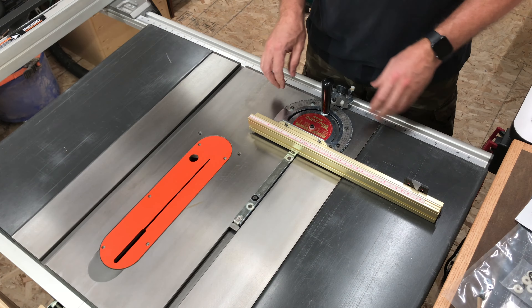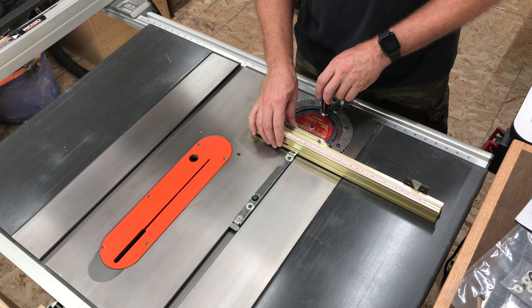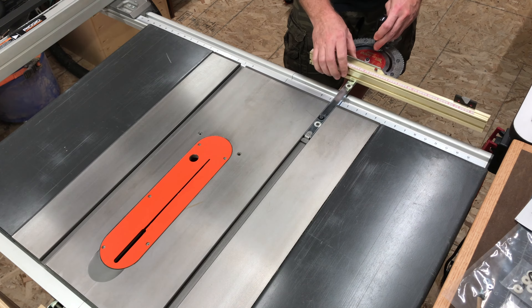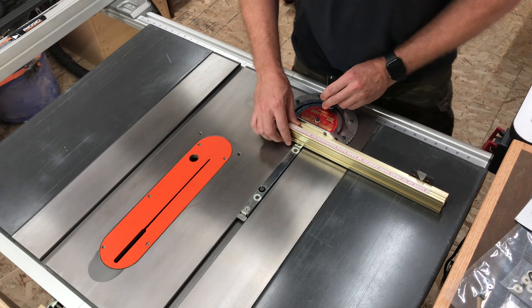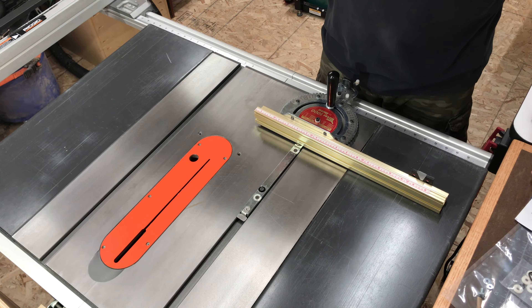The first thing I need to do is get the guide bar to fit in my slot, because currently it doesn't slide in very easily. So I need to make adjustments, and to make that easier, I'm just going to remove the fence.